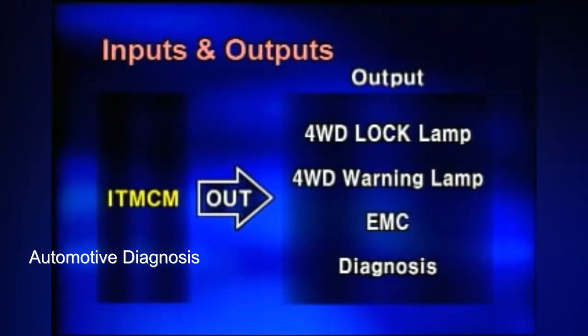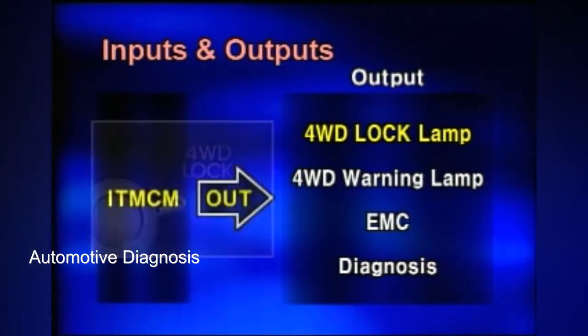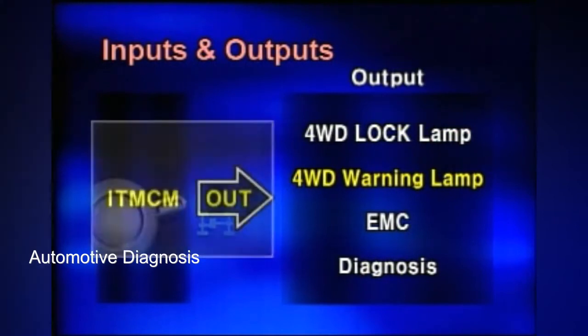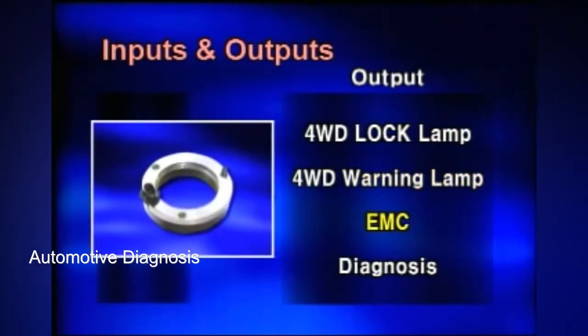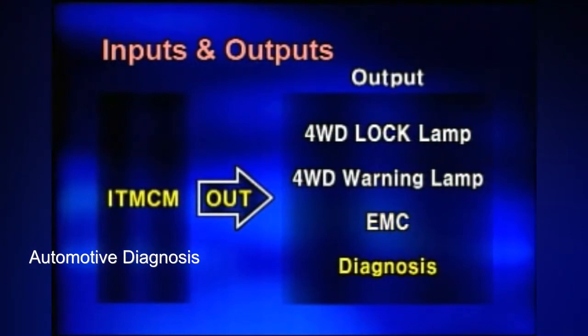Output controls include four-wheel drive lock lamp, four-wheel drive warning lamp, EMC coil, and communication with scanner in case of system diagnosis.